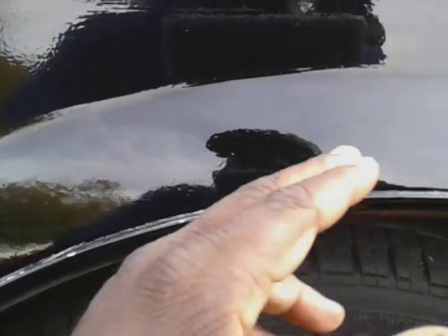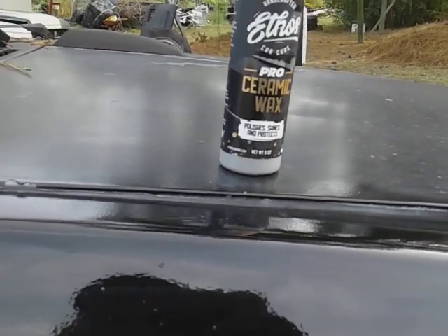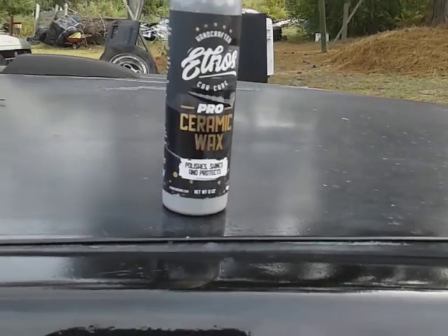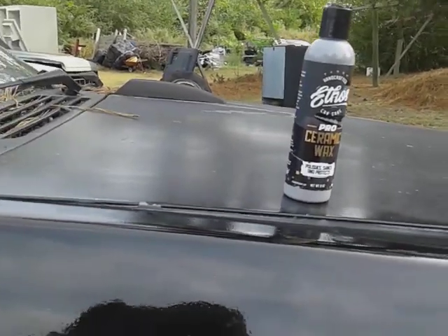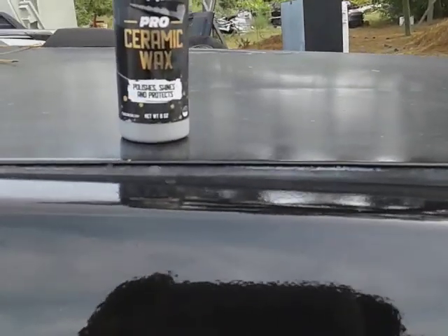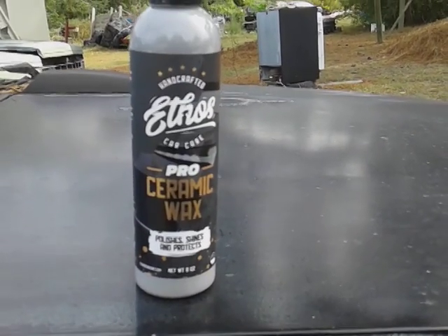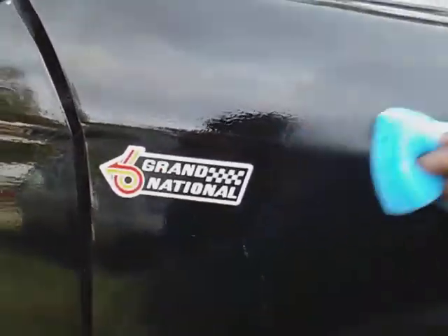I'm gonna clean it first, then I'm gonna apply the ceramic wax on top of this. You'll see this video first, then you'll see the Seminars video where I apply it on top of this wax right here. For those of you who don't know, this is an all-in-one product — it polishes, cleans, and protects. I just want to see how much clarity I can get using this product alone on a single stage paint job.